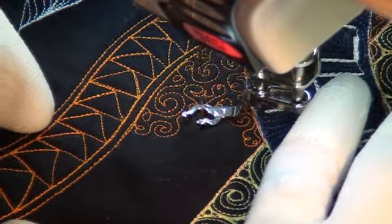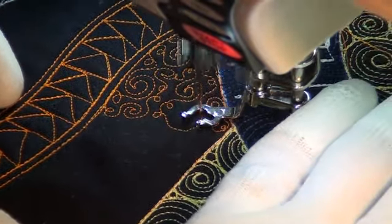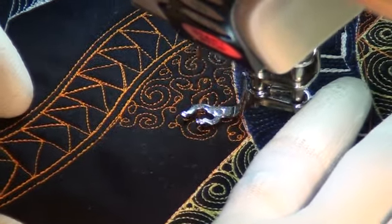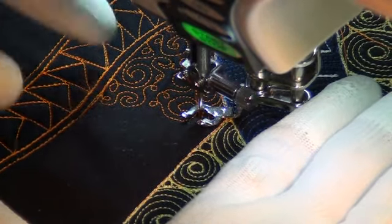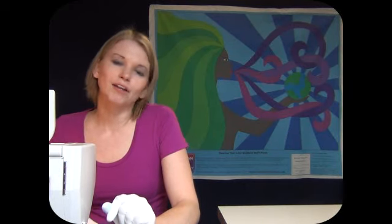I'll admit my tendency is to not stitch as many spirals, simply because I start worrying — oh well, what if the spirals are all on top of one another? What if they're all built up like that? What will someone think if they look at my quilt and they see all the spirals clustered up in one spot?